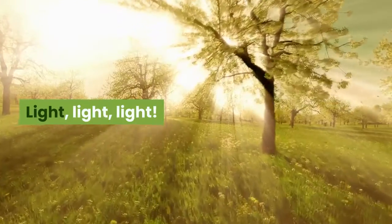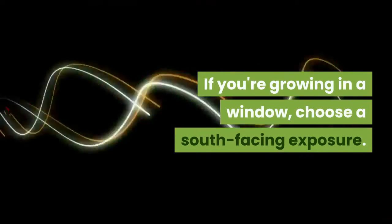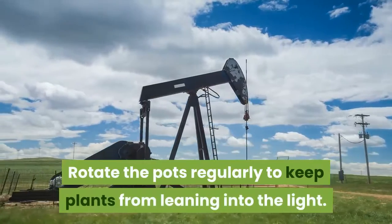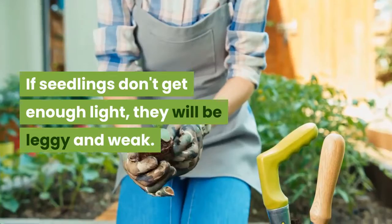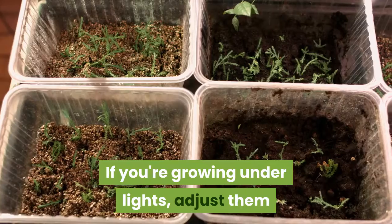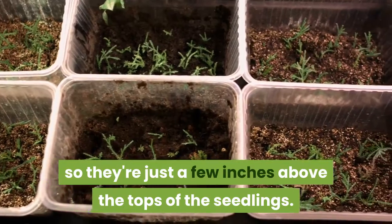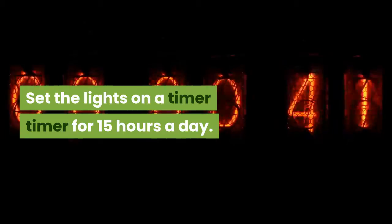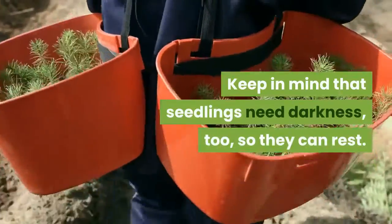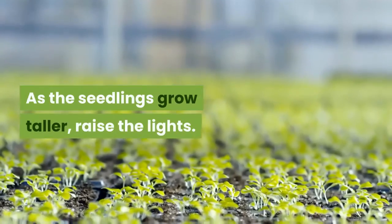Step 6: Light. Seedlings need a lot of light. If you're growing in a window, choose a south-facing exposure. Rotate the pots regularly to keep plants from leaning into the light. If seedlings don't get enough light, they will be leggy and weak. If you're growing under lights, adjust them so they're just a few inches above the tops of the seedlings. Set the lights on a timer for 15 hours a day. Keep in mind that seedlings need darkness, too, so they can rest. As the seedlings grow taller, raise the lights.